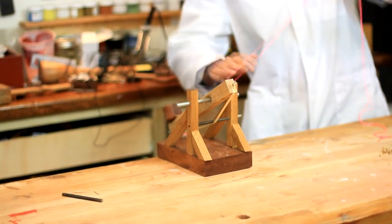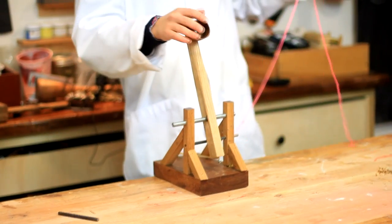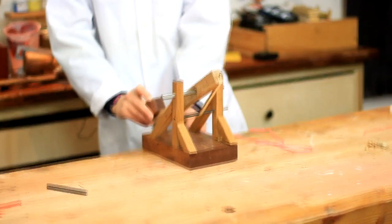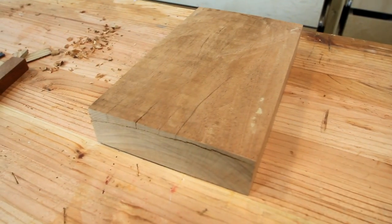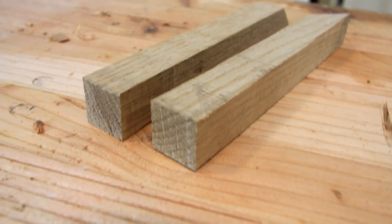For this catapult I wanted it to be really nice looking with dark wood and I wanted it to be strong. So I decided to go with mahogany for the base and I picked a pretty thick piece because I wanted it to be substantial. For the posts I used oak.